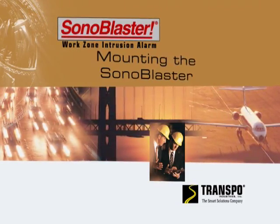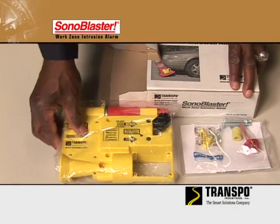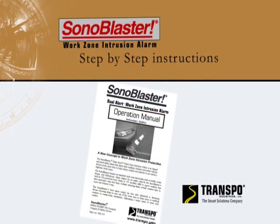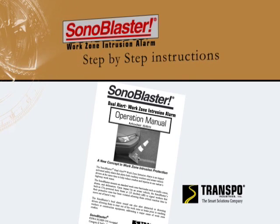Mounting the Sonablaster. Mounting hardware and hearing protection are included with each Sonablaster work zone intrusion alarm. Step-by-step instructions for mounting and test-firing the Sonablaster are on this CD and in the enclosed operation manual.